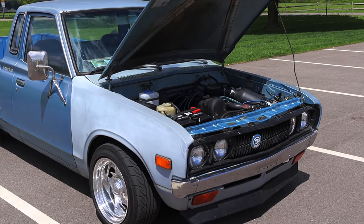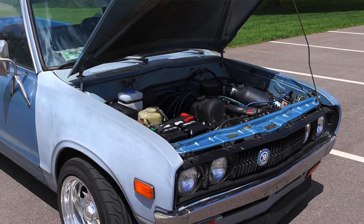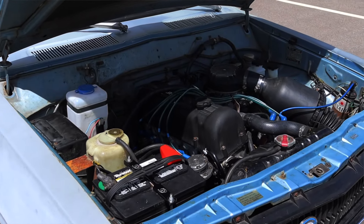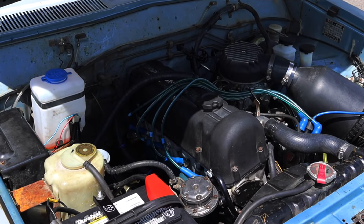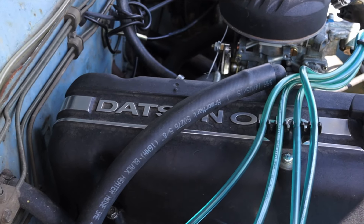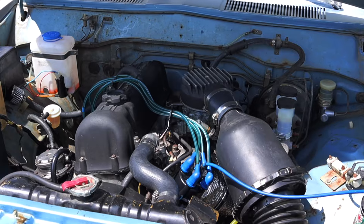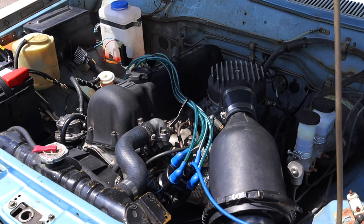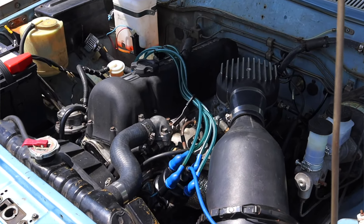It makes a whopping 92 horsepower from the factory. It's known as the L20B and it's a pretty reliable engine from Datsun — they stuck it in a lot of their vehicles at the time. This particular one does have a Weber carb on it. Driving it, it's fun — it's a little sewing machine, it just kind of plucks along. It doesn't ask big numbers and it doesn't give you big numbers, but it makes you smile. It works and it's reliable, and that's all I can ask for out of a Datsun inline four from 1979.